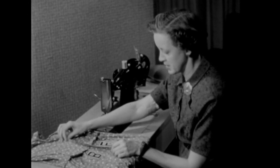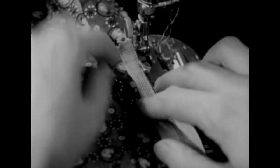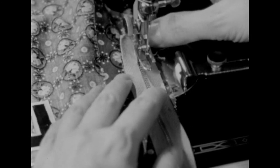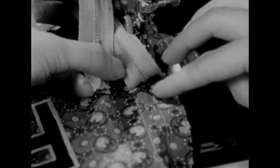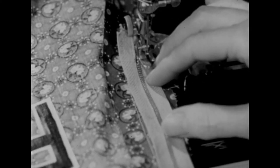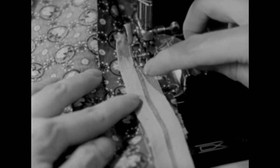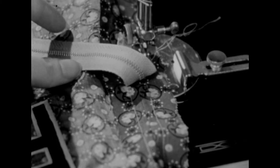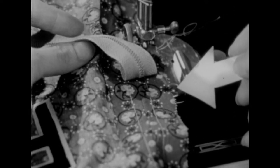Now we want to secure the zipper to the back seam allowance and stitch from the bottom to the top. As I bring that seam under the foot, I'll slip the bulk of the dress out of the way. We want to be sure that we put the full width of the chain on the back seam allowance and the edge of the chain along the seam line. Stitch the tape to the single thickness of the back seam using the regular presser foot and keep the edge of the foot against the chain. Place your zipper so that the edge of the chain is along the seam line — that is your guide — and the full width of the chain is on the back seam allowance. It really isn't necessary to pin it in place since we'll be checking the position of the zipper chain every two or three inches.